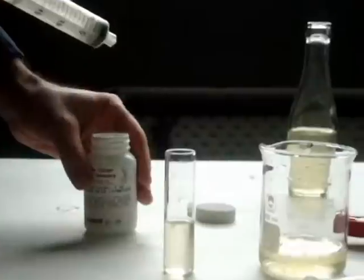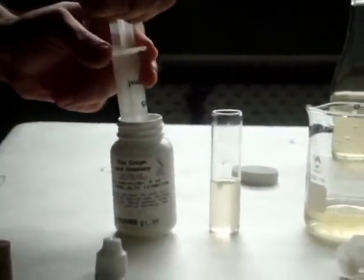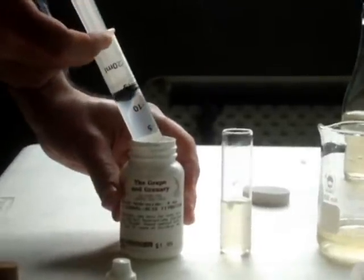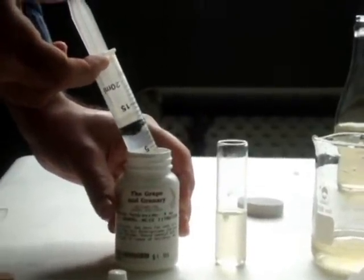Basically what we're doing is we're adding an alkaline substance to an acidic one. The alkaline substance is the sodium hydroxide, and the acidic substance is the wine. If we know how much of the alkaline substance it takes, we'll know how much acid we have. So I'll draw up 10 cc's of the sodium hydroxide, and I'll add it one milliliter or one cc at a time, watching for a color change.